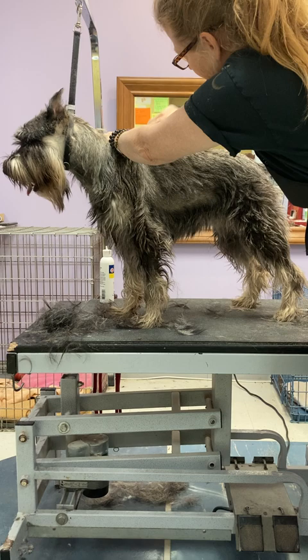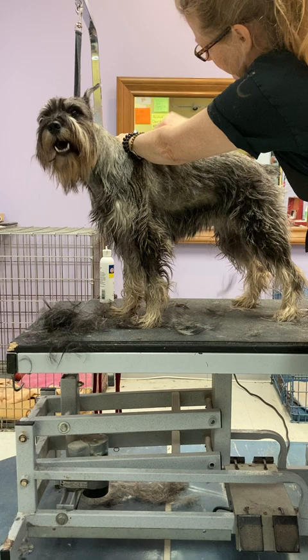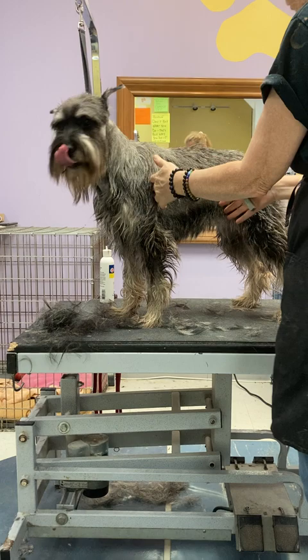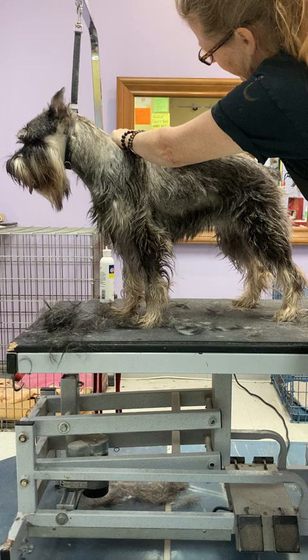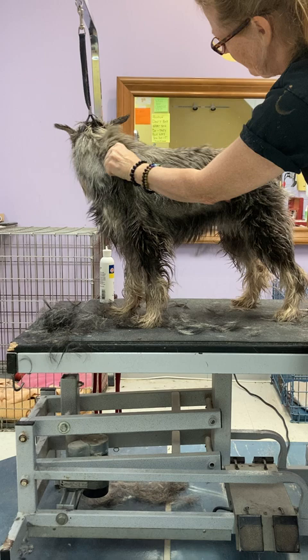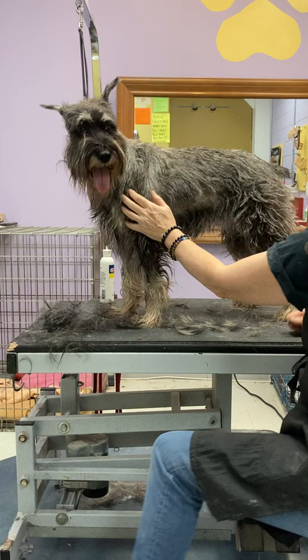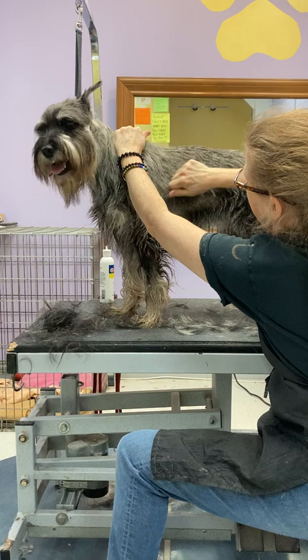When stripping a dog that's all grown out — say you're getting ready to show — you do what's called section stripping. What I'm doing here is the first section: this middle piece all the way around, because that's what grows the slowest, so that's what we have to do first. There's a time in two to three and a half months, depending on how fast an individual dog's coat grows, where it's all consistently the same length.